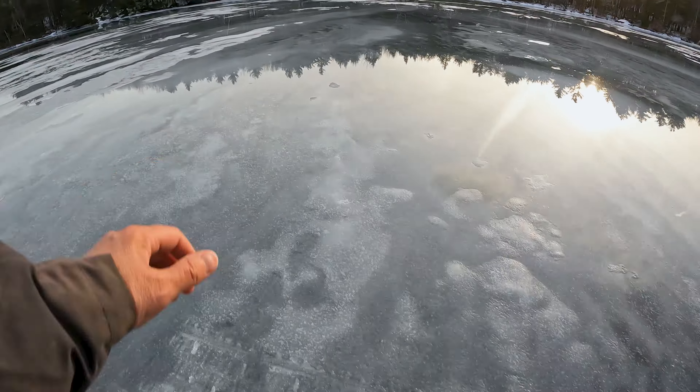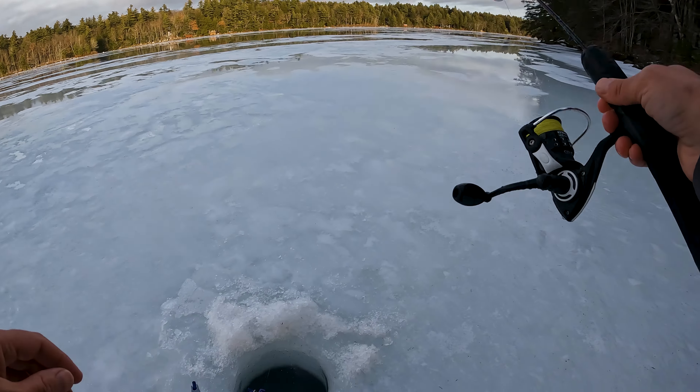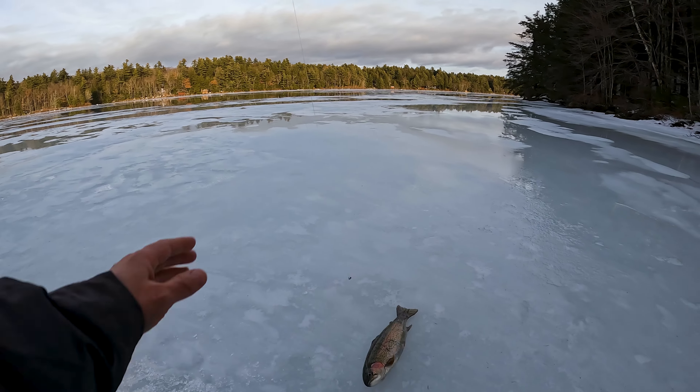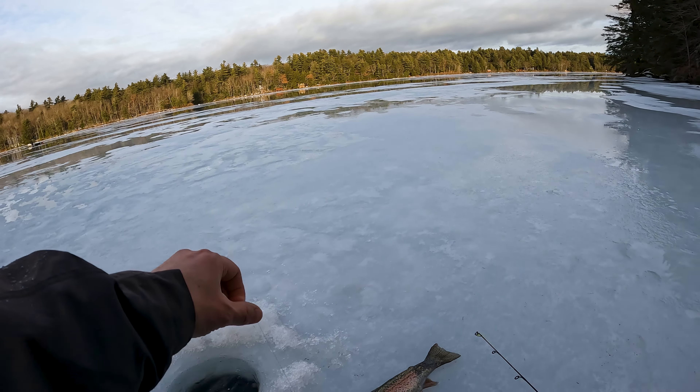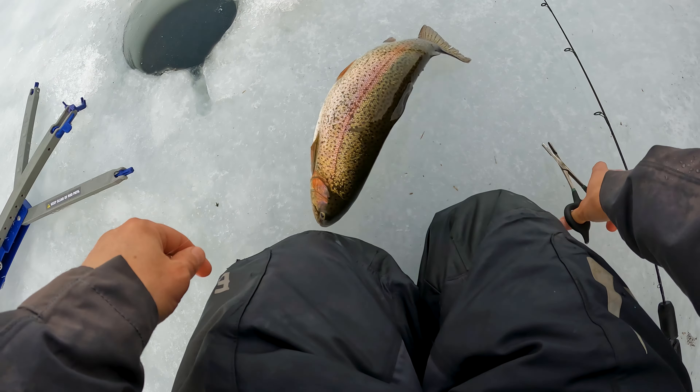We're just setting up a jaw jacker. You can also set up a snapper if you want — I'll leave a link for both of those below. We can see bottom and it's probably about four feet deep, but I'm gonna run this guy literally a couple feet below the ice. This rod is super super stout. You want to set your jaw jacker so that a big rainbow — even a small one — comes and pulls the line, and that rainbow has to suck up all of that slack line before it gets whacked.